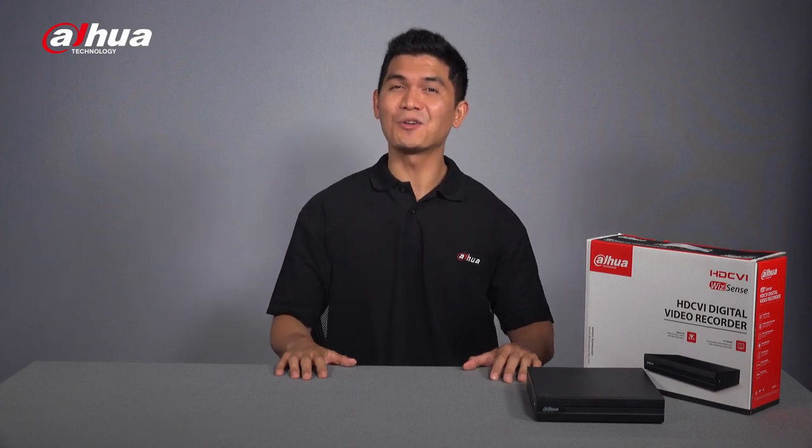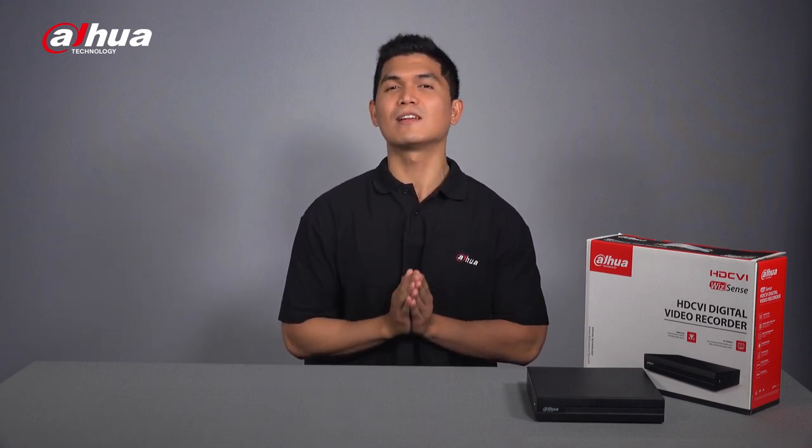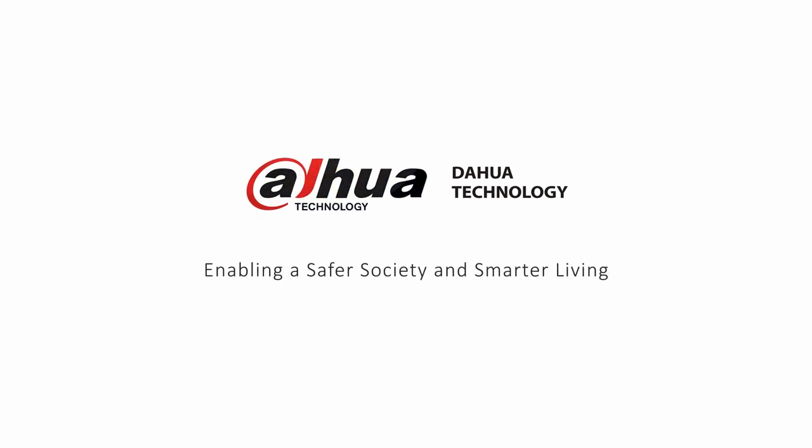Just install the device and these AI functions will be activated automatically. Overall, the Dahua Cooper i Series XVR is an intelligent recorder and storage device offering smart features like SMD Plus and AI coding, and the best thing is you don't have to spend a fortune — making it inclusive and available for everyone. This has been your friendly Dahua Assistant Alwin. Please subscribe and click the bell notification icon to get notified every time we post a new update, and follow our social media accounts. Stay tuned for more informative videos here at Dahua Technology, enabling a safer society and smarter living.